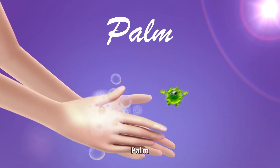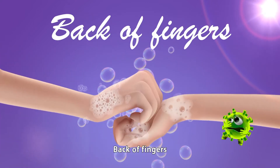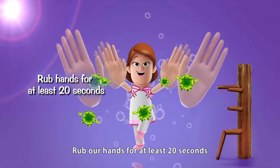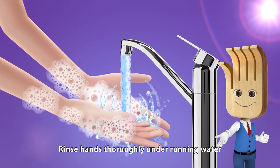The seven steps are: palms, back of hands, finger webs, back of fingers, thumbs, fingertips, and wrists. Rub our hands for at least 20 seconds, then rinse hands thoroughly under running water.